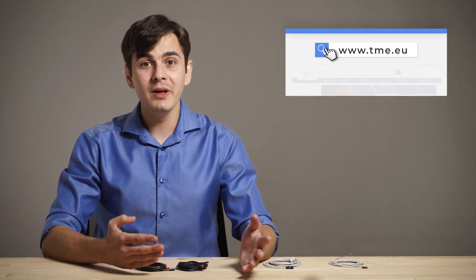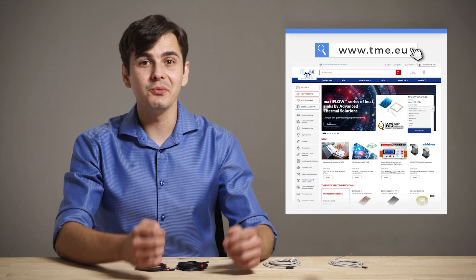And that should be it. If you need more information, go to TMEU and if you have a question, comment below. Don't forget to like and subscribe, and thank you for watching.